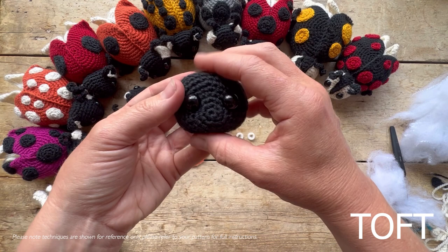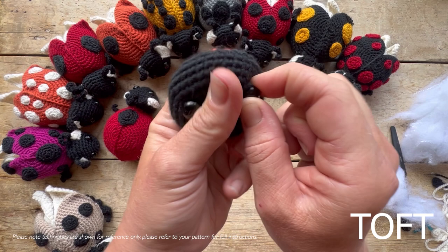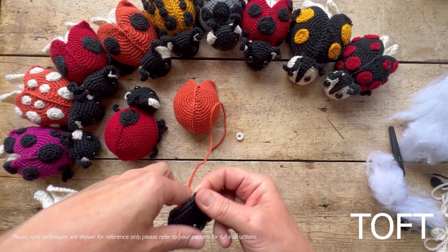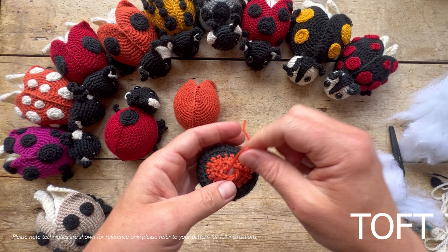If you decide they don't look cute enough — maybe you want them further apart or higher up — you can pull them back out before locking them. Once happy with positioning, manipulate the stuffing down to access the back of the safety eye, then push the backs into position. You should hear a click, though the stuffing tends to muffle that. Now it's time to gather the stitches on the back of the head.